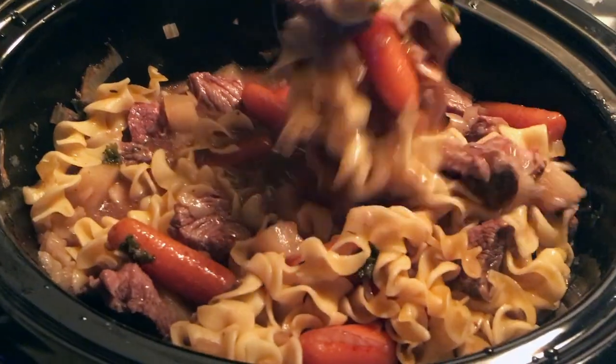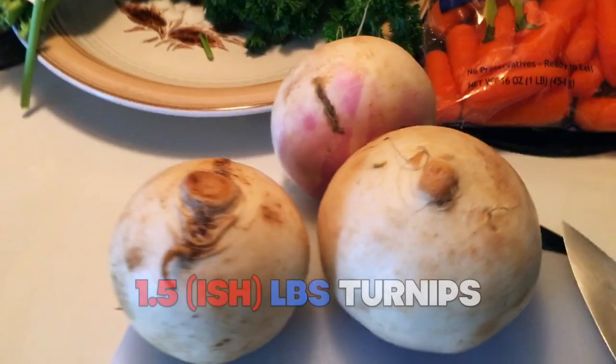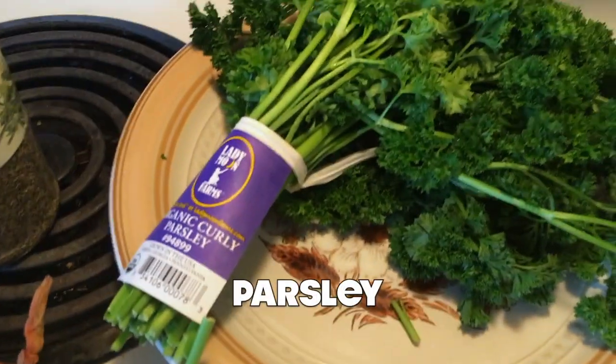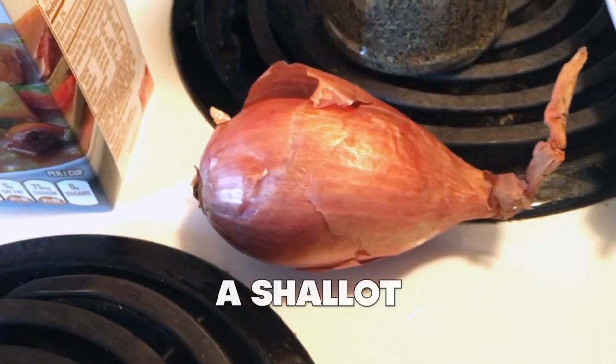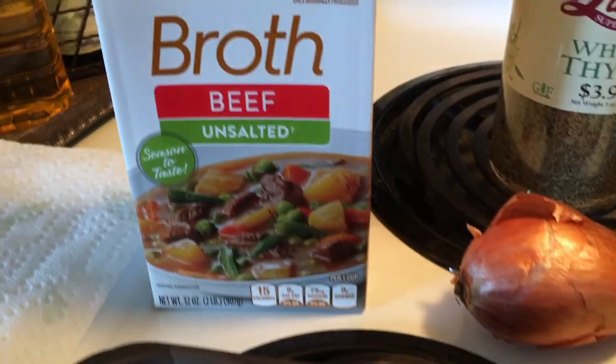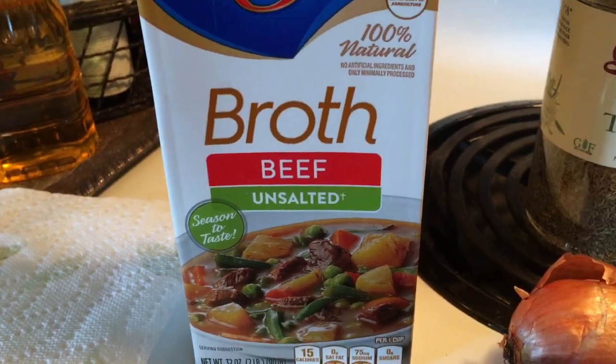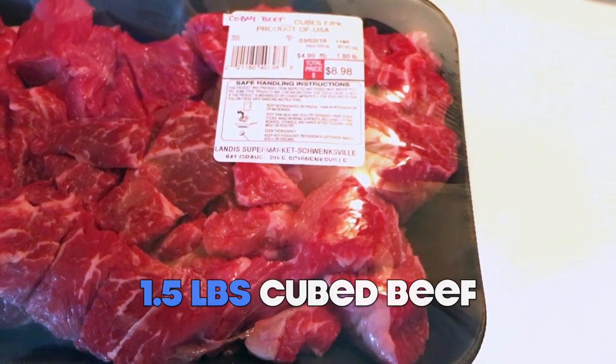So you need one to two pounds of turnips, one pound of baby carrots, some parsley, some thyme — I got plenty of thyme for you, baby. One shallot — that's a fancy pants onion. You need one quart of unsalted beef broth. And finally, about a pound and a half of beef cubes.